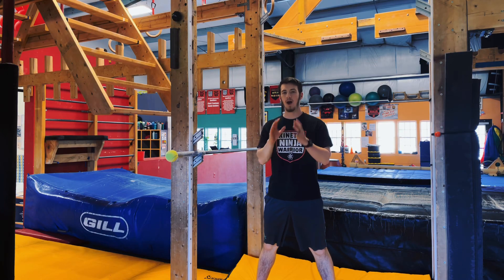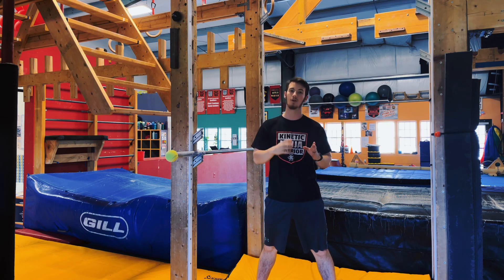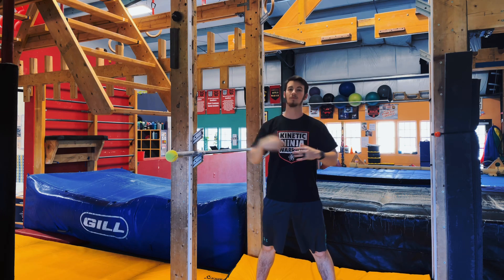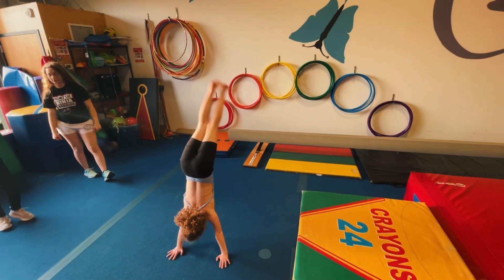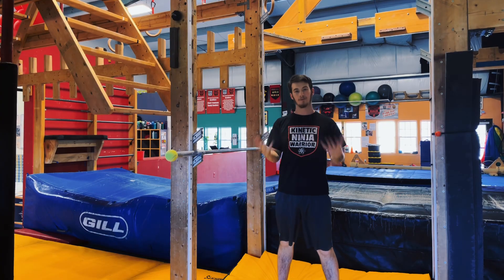What is up everyone! In today's video I'm going to be walking you through how to get your pull-up if you are starting with absolutely no pull-up strength whatsoever. We're going to work all the way through a bunch of different exercises that you can slowly get better at and work up to being able to do your first pull-up. So let's go ahead and get started.